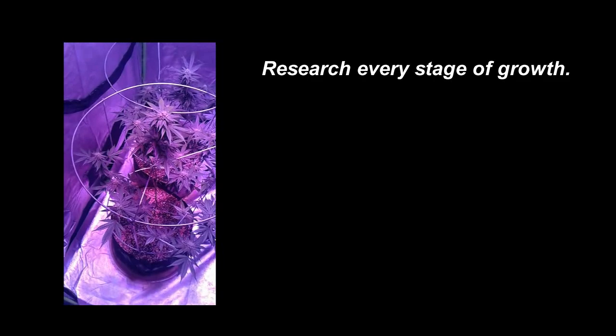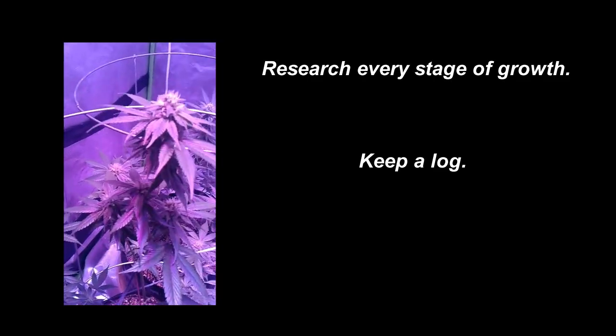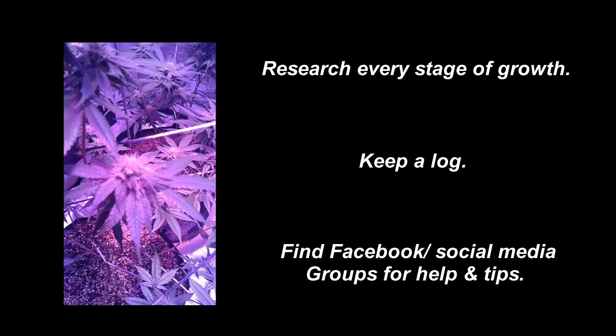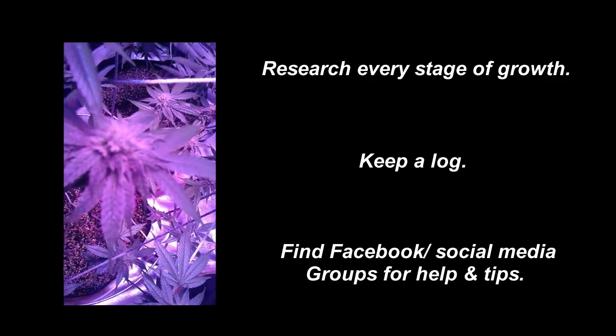It's all about choosing your main equipment and adding things as you go along. First-time growers should always research every stage of growth and keep a log of how you did things and how it worked out for you. There are also a few Facebook groups that are very helpful anytime you're in a jam — just make a post and there are lots of growers there to help.